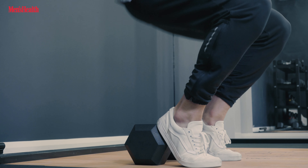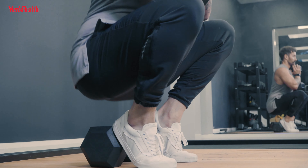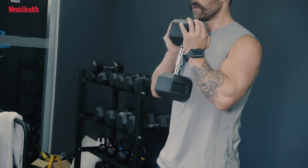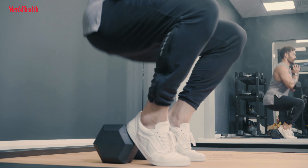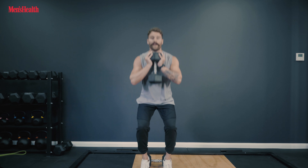Put one dumbbell down on the floor and pop your heels up on it to elevate them, bringing your stance in close. Take the second dumbbell, hold it up close to your chest, pull your shoulder blades back. Slowly squat down making sure the hip crease passes below the line of your knees, then explode back up — keeping those heels up, driving those knees outwards, really focusing on those quads. High reps, big burn.